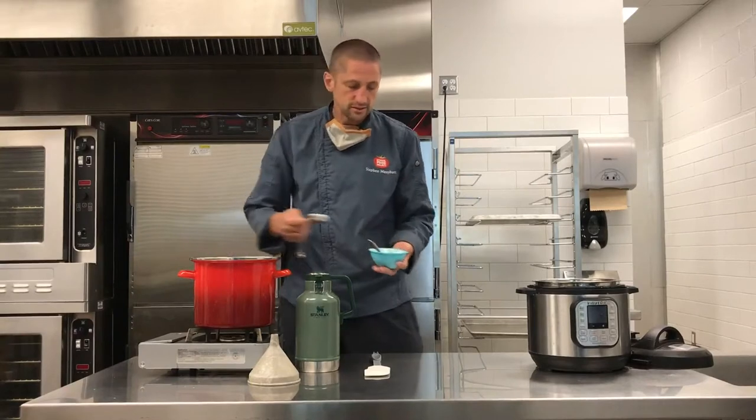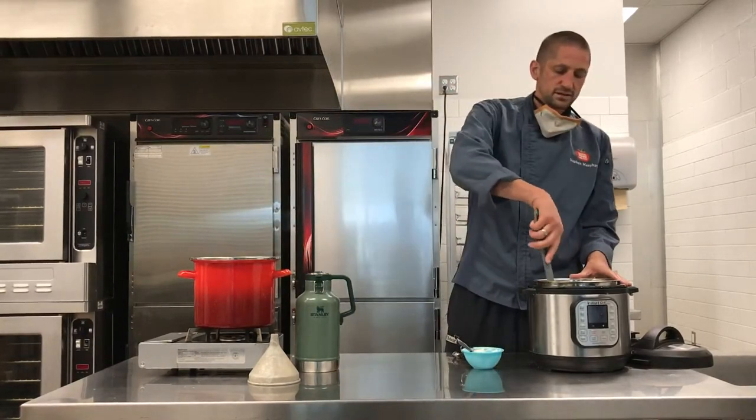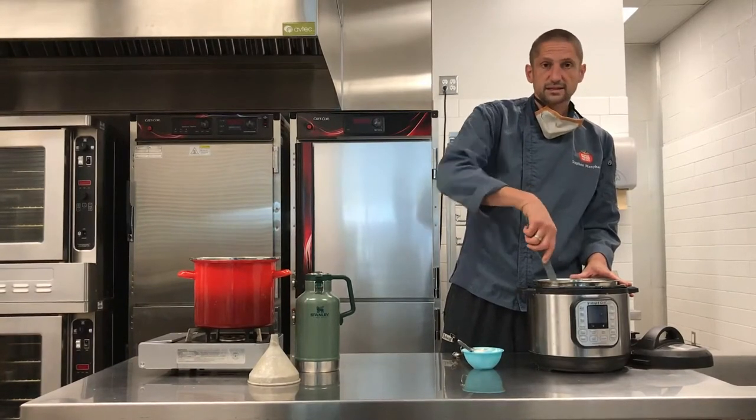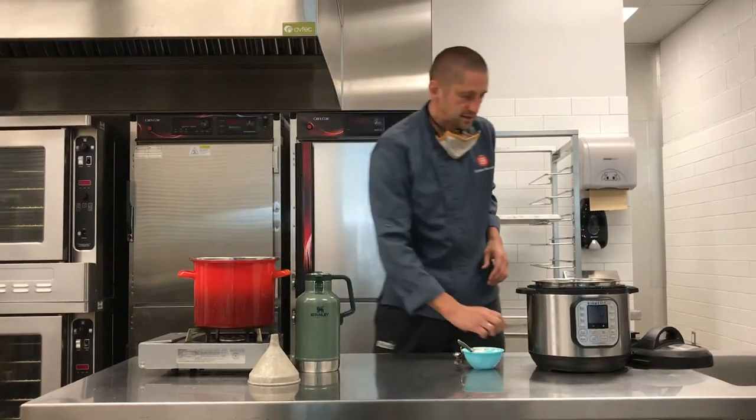Since the milk is still warm, it should nicely and fluidly mix in. You could use a spatula, whisk, spoon — whatever you have available — until you get a nice smooth consistency and break up the yogurt. It's already nicely mixed in.